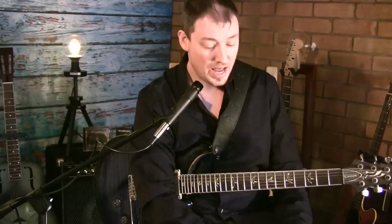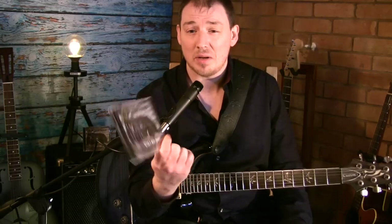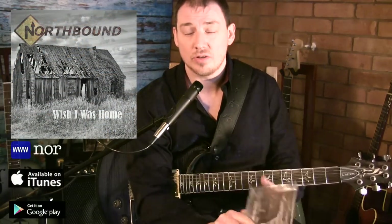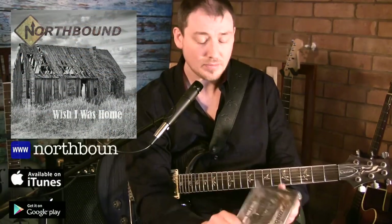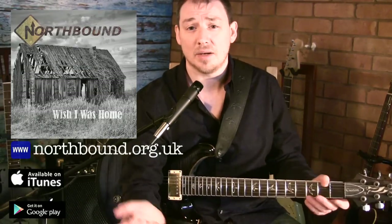So there's the intro solo. Before we break it down and start going into the licks one by one, I just wanted to say please check out my other YouTube videos, leave me some comments, likes, all that kind of thing — it gives me a bit of encouragement because nobody pays me to do this. If you really want to support me and like the videos, please consider buying one of my albums — Northbound, at northbound.org.uk. The album's called 'Wish I Was Home', it's 11 tracks of original acoustic blues. Anyway, on with the lesson now.